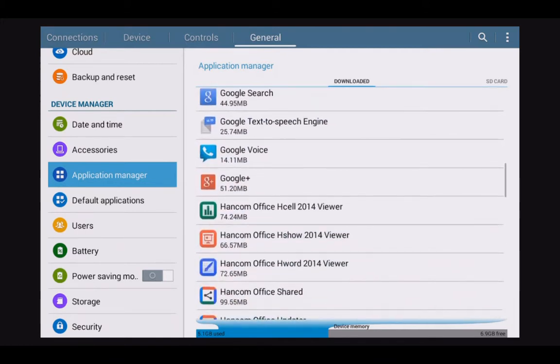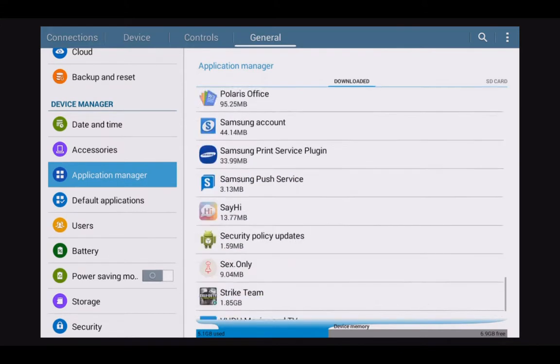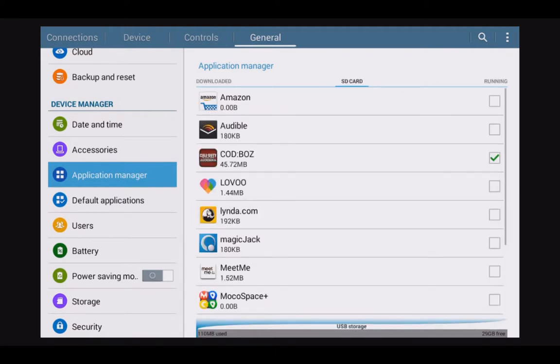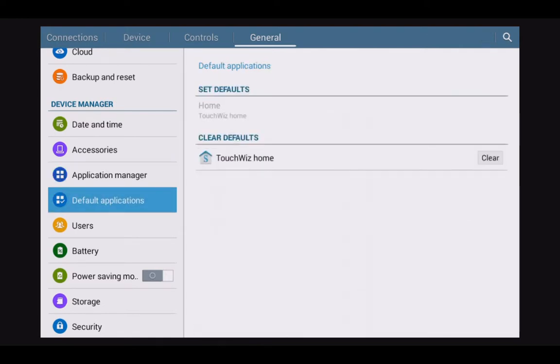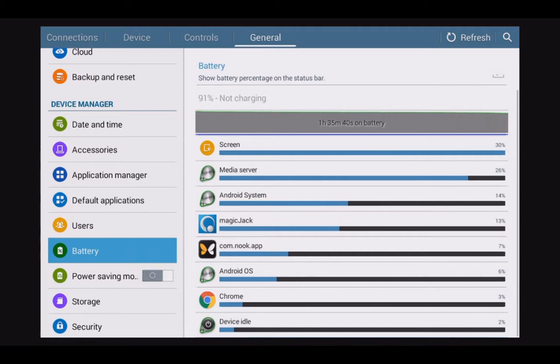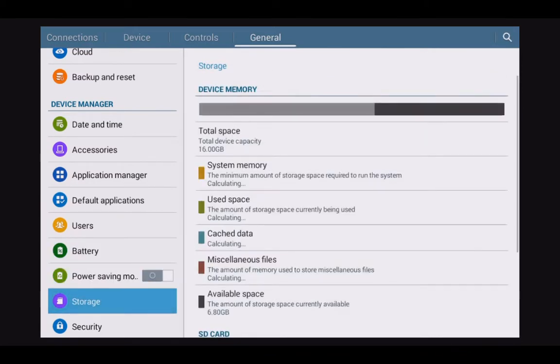When you first turn on the device, you have to sign up with four different services: the Nook Store via Barnes & Noble, Samsung, Google Plus, and Dropbox. If you skip over those, you'll miss crucial services — the backup service in particular is phenomenal and backs up everything. However, the device runs slow right from the start, especially the 7-inch, because it has Samsung, Google, Dropbox, and the Nook Store all running in the background simultaneously, bogging down the device. The 10-inch doesn't seem burdened by this.